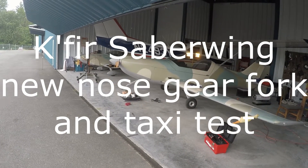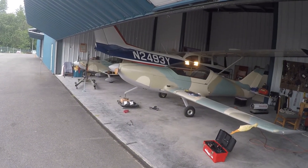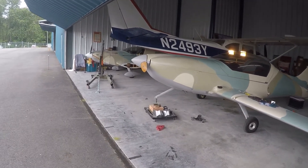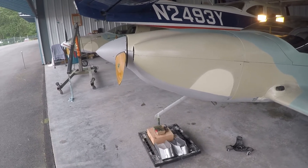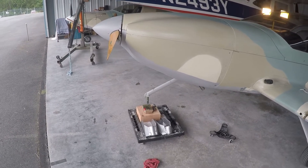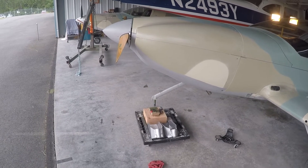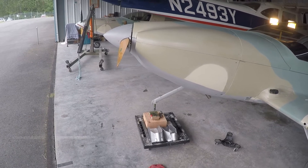Good morning everyone. I had not planned on doing this video at this point — I was planning on having my taxi testing done already and pretty much being ready to fly, waiting on the FAA to give me my N-number and get to it. But as you can see, I had a little bit of a problem with the nose gear, and it's off the airplane right now, but I'm getting ready to put it back on. Hopefully we'll do some taxi testing today and I'll add this to the video.